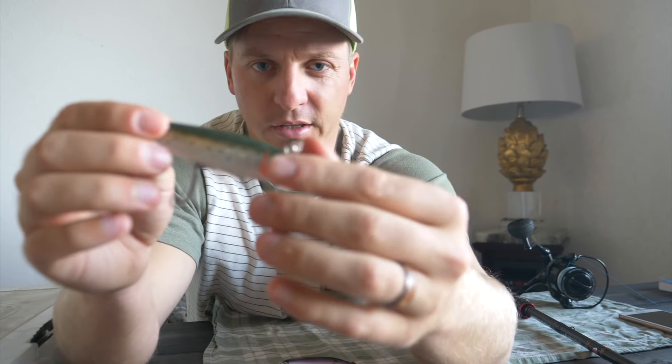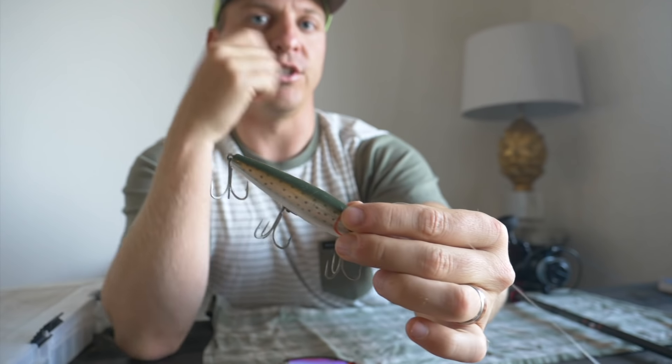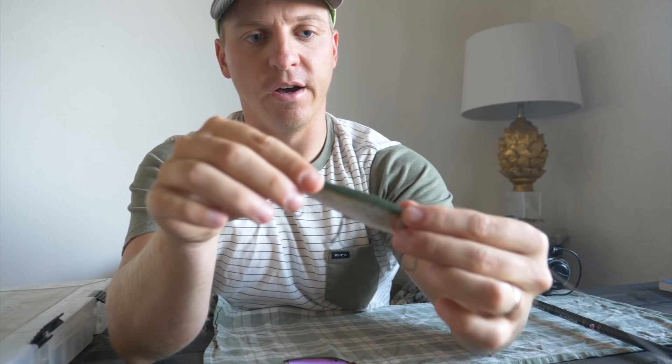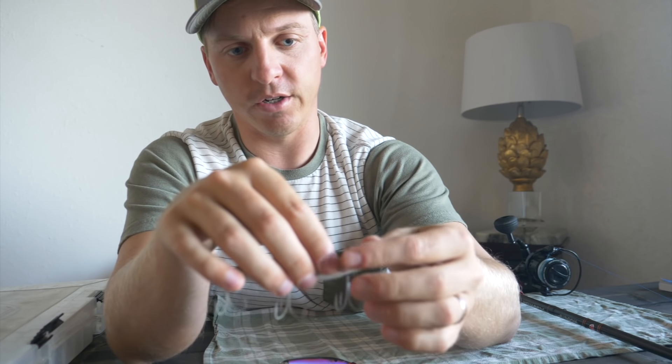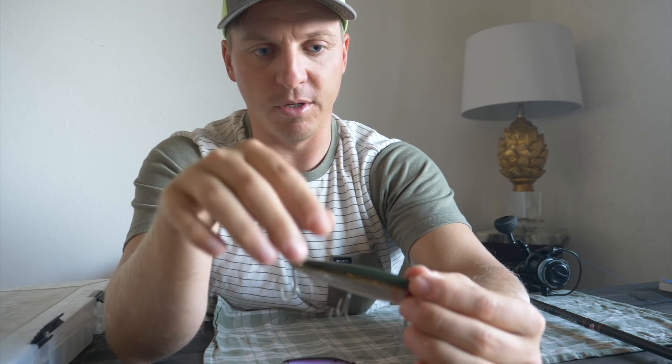Pretty basic — what it's going to do is sink in the water column, and then when you twitch it, it's going to have that motion of a struggling or dying bait fish. When this water gets cold, that is spot-on — that's what these big trout are going to be looking for.